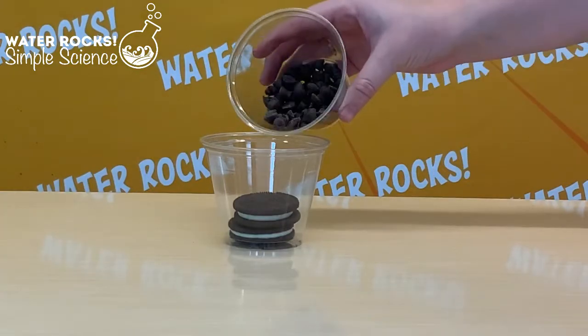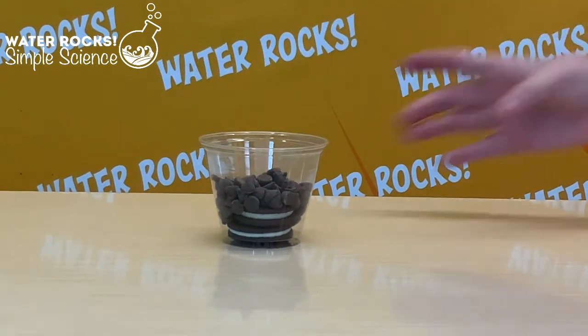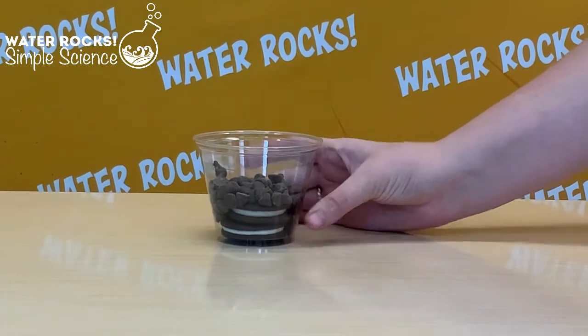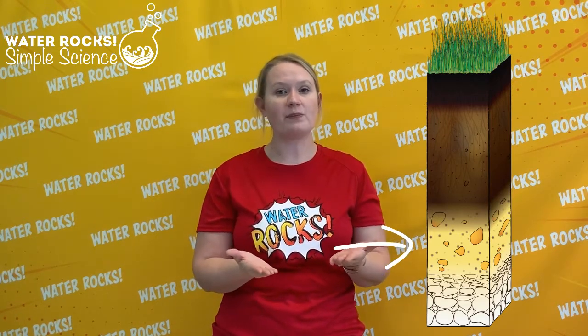Next we want to build a horizon of parent material. Take our chocolate chips and pour them over our Oreo bedrock horizon. Parent material is made from bedrock — over a long period of time that solid bedrock at the bottom is broken down in the process of weathering. Now we have two horizons: our bedrock layer and our parent material layer.